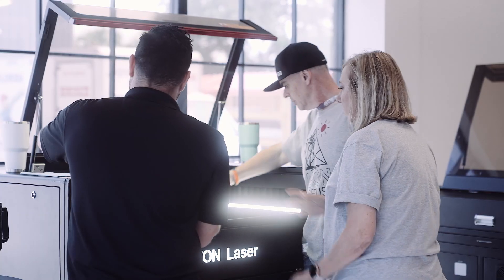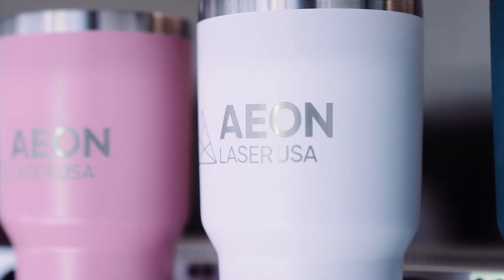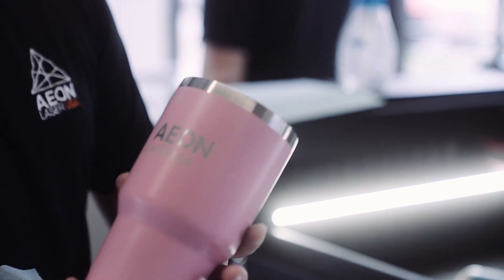I have a Nova 14, but I really want to see the new Redline series. I want to see the new RF tubes. I want to see everything in action. I was incredibly wowed by the fine point engraving because I engrave tumblers — it's 99% of my business. If I want to do really small text right now, I can't do that. But with the new RF tube, I can.